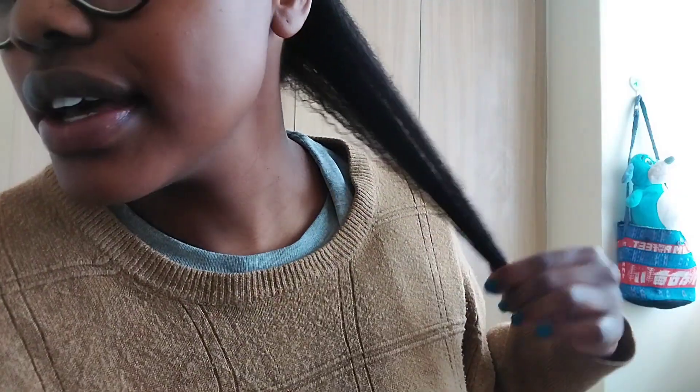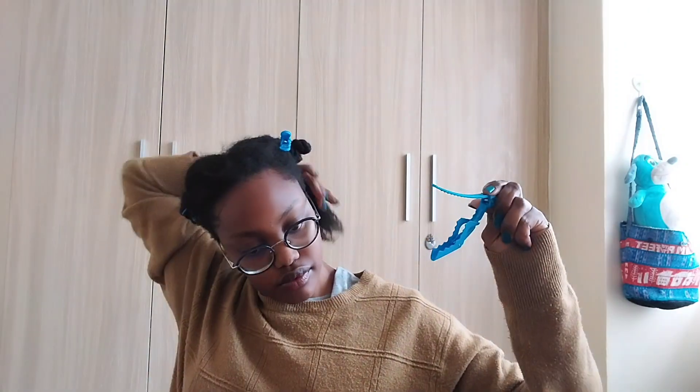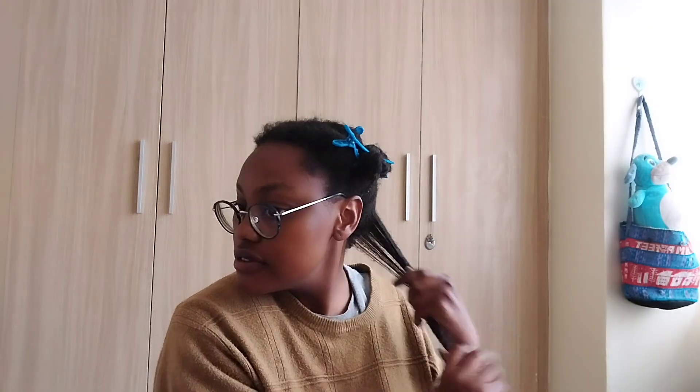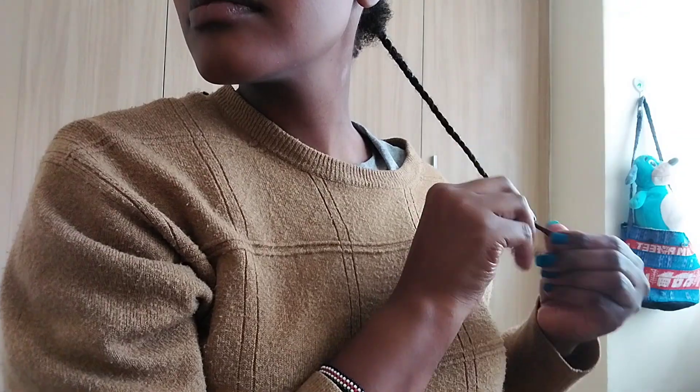My hair has shrunk up, which is a good sign because it means my hair is super healthy.